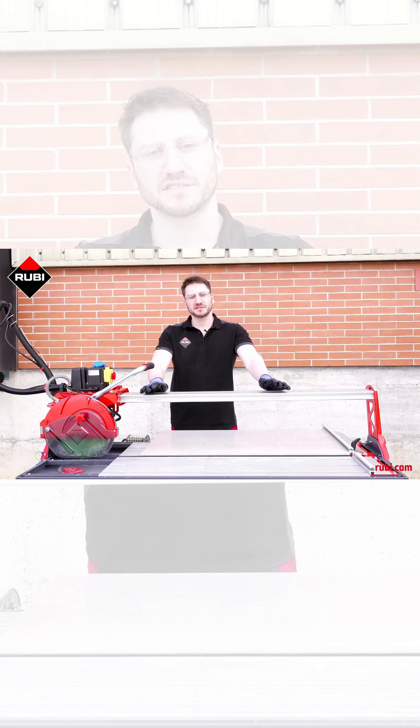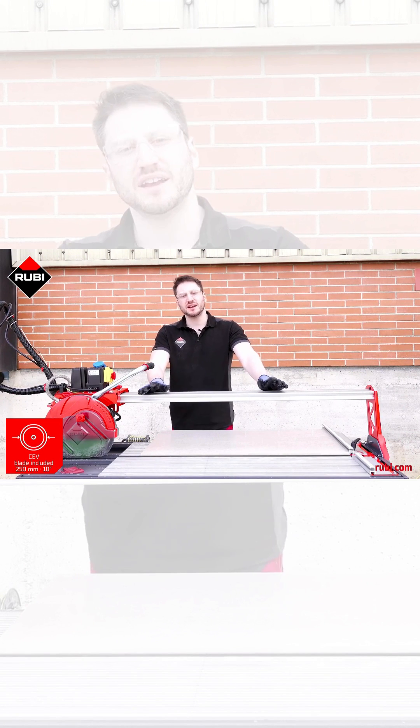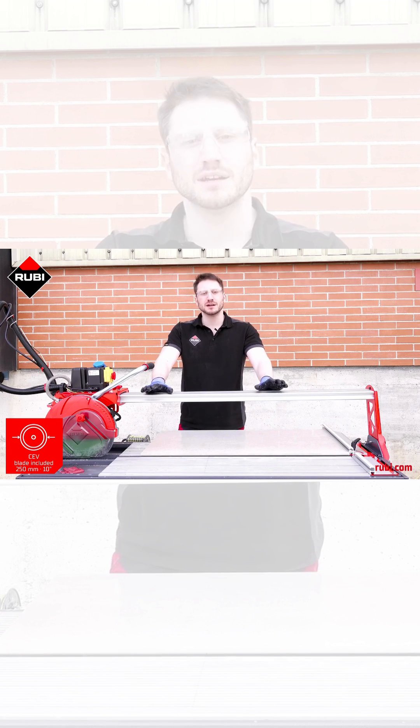We've just done our first cut with the CEV, which comes included with the machine. Now we're going to switch to the CPC for a miter cut.